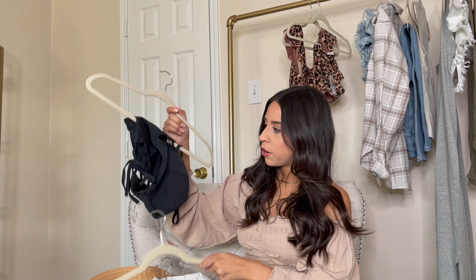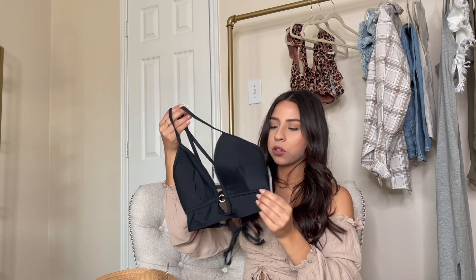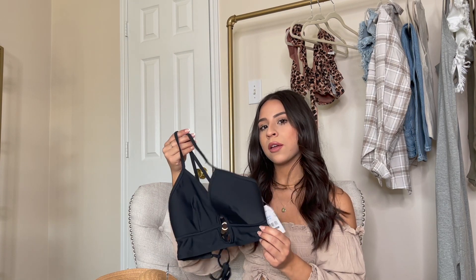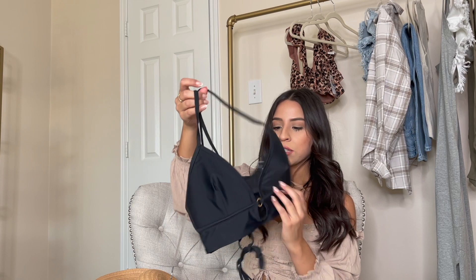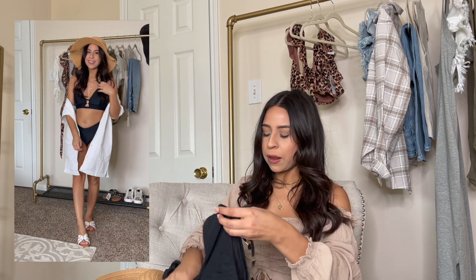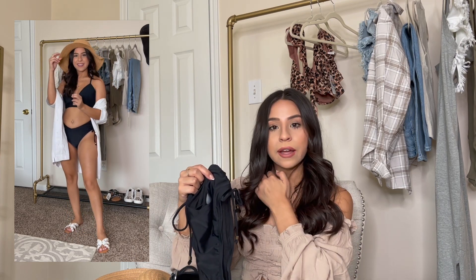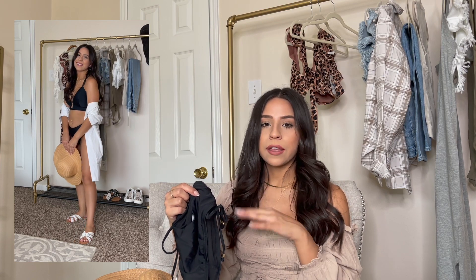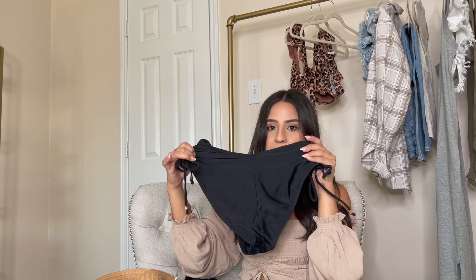Moving on to swimwear — I really liked Walmart's swim options. These are from the Time and True line. The top is a little on the longer side, so even with low-rise bottoms it looks kind of high-waisted — it covers more of the torso, which I love. It has a pretty ring in the center and is super strappy in the back. I paired it with bottoms that are more of a mid-rise and go up high thigh, which I love. I'm 4'11", so any illusion of height is always welcome. The bottoms have a little tie you can adjust.